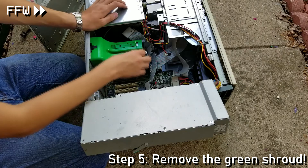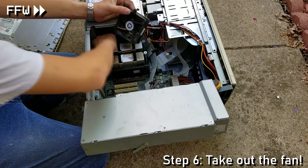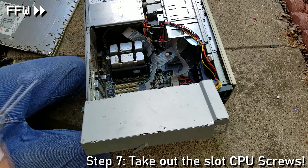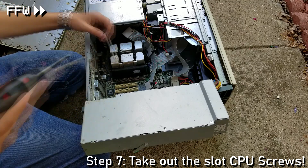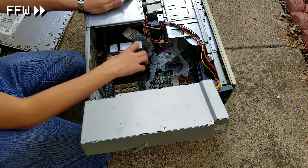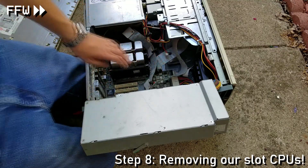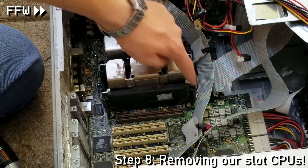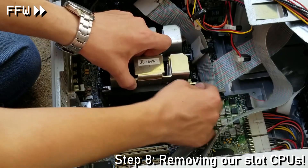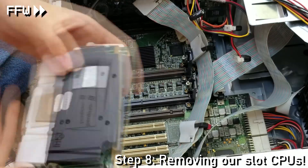Depressing on some green tabs, we take off an airflow shroud revealing two slot processors. I take out the fan, depress on a connector, and then begin to take out some rather large screws — four oversized screws are taken out. By pressing back on two tabs, our first Pentium 3 processor is taken out, followed by our second one.